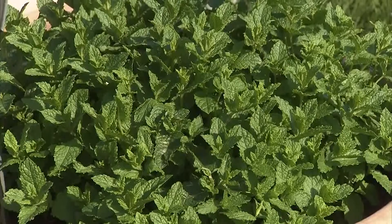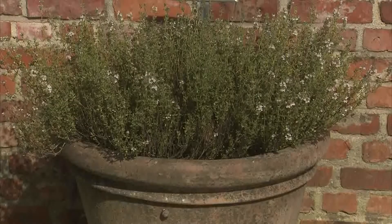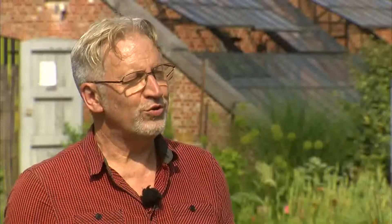Dat zijn allemaal kruiden die gebruikt kunnen worden in de keuken. Sommige zijn oud, andere zijn dan weer nieuw. Want men heeft tegenwoordig echt een hele collectie muntsoorten. Aardbeimunt, bananenmunt, die vind je allemaal terug — die toen onbekend waren. Maar nu heeft men echt zoveel keuze. Ook basilicum: een hele collectie basilicum gaat hier ook nog uitgeplant worden.